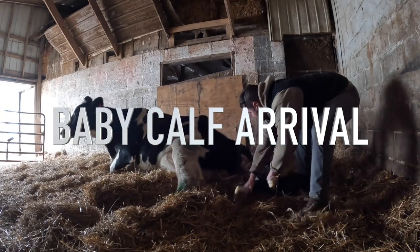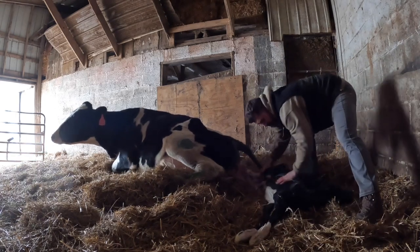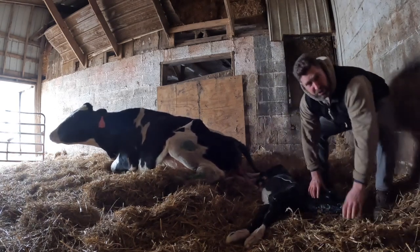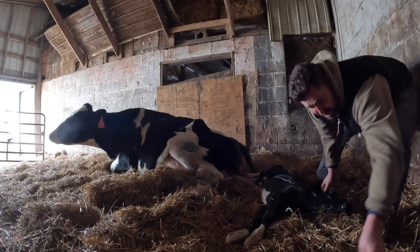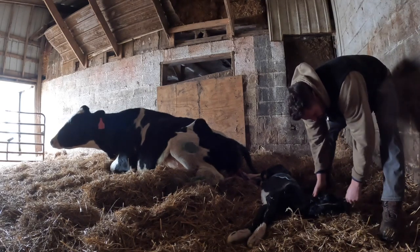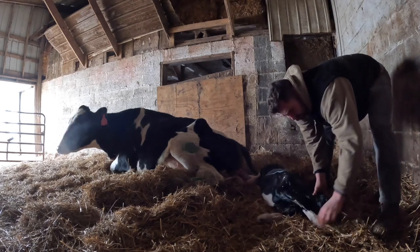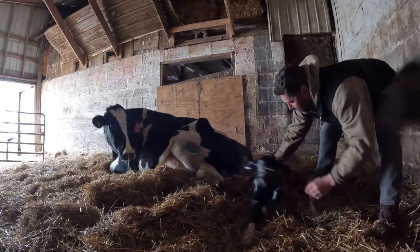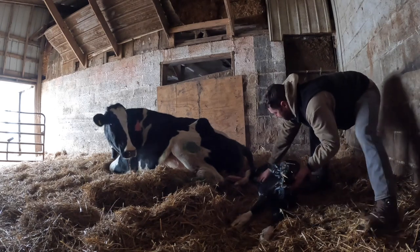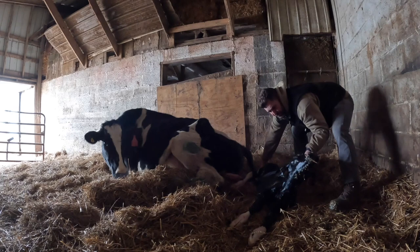All right, get them legs out. First thing I'll do — you hear it gurgling — I'll get some straw, stick it in his nose to make him sneeze or cough. See how it's stimulating him, that's what we want. Wow, look at that — lifting his head up already. Got a little bull calf here, black.